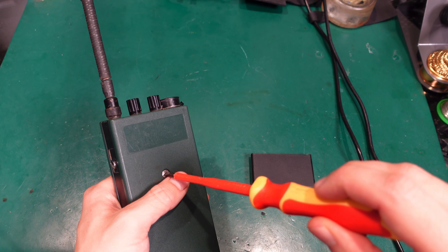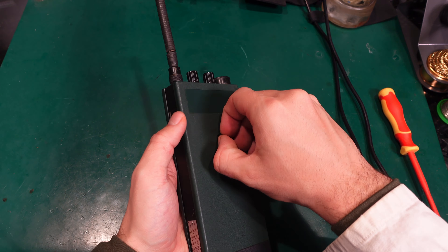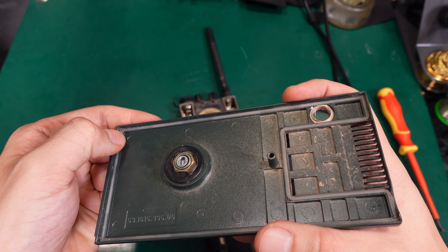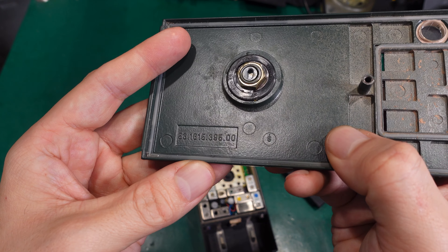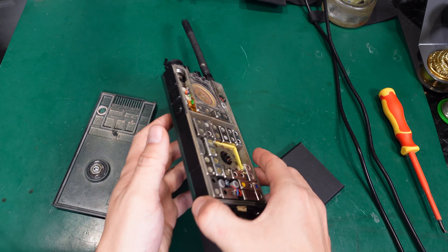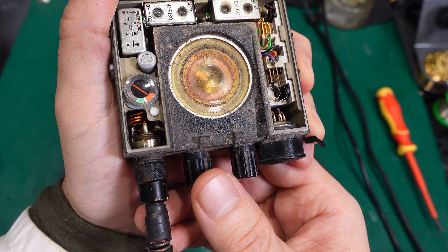If we undo the screw on the back, the front plate comes off. The first thing we see is a metal plate, and on the edges we've got a very nice gasket making it watertight or waterproof to some extent. Here we've got some model number. The channel switch is also water-sealed.